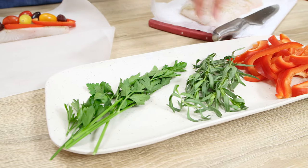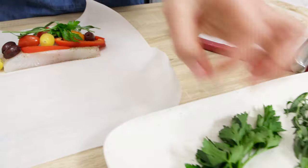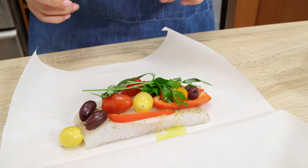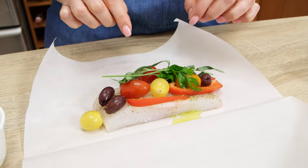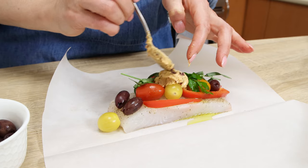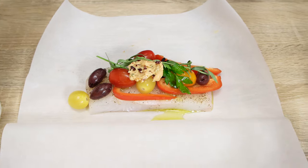Top the fish with a few red bell pepper slices, four or five cherry tomatoes, four or five pitted kalamata olives, one stem of tarragon and one stem of parsley. Drizzle with some olive oil and add one teaspoon of compound butter on top of the herbs, then fold the parchment paper over the fish with veggies, herbs, and caper and olive butter.